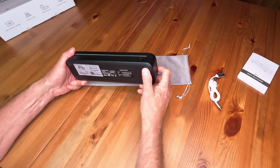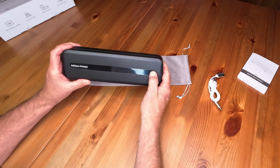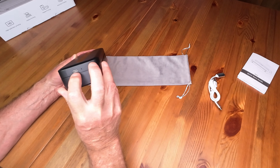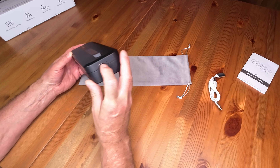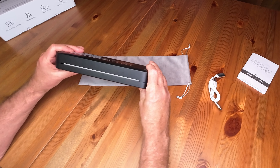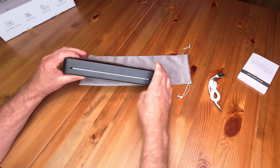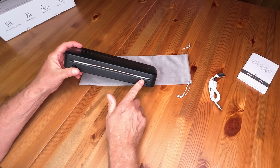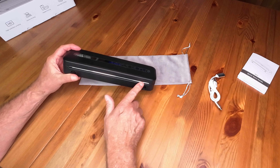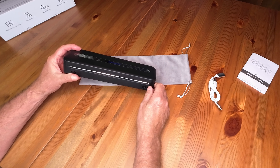So let's have a look at the unit. Very simple. There's a power button here — a long press powers it up. You do need to charge it initially; there's a USB-C charging port. This is the input side — if you're using flat paper, it goes in on that side. This is the output side, whether you're using rolled paper or flat paper. It's got a serrated edge there if you're using the rolled paper, because you do have to tear it off.